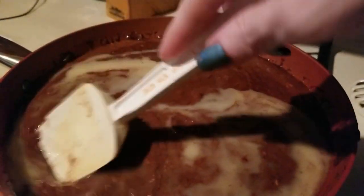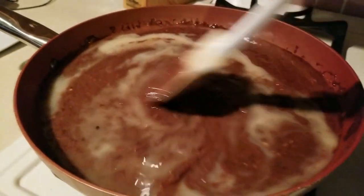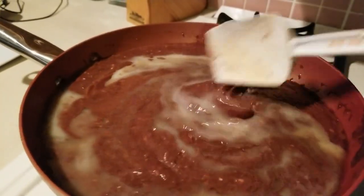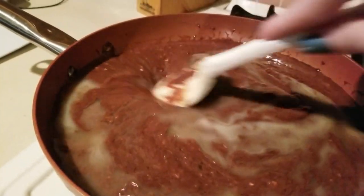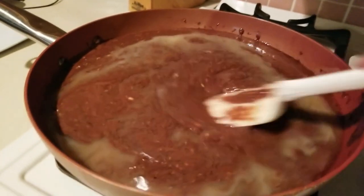If you want to take bits and pieces of this recipe, go for it — you don't have to do everything I'm doing. I'm just trying to branch out a little and try something different. I also threw in cayenne pepper, at least a half a teaspoon, and you can go with an eighth or less if you'd like. We're going to let this mix up.